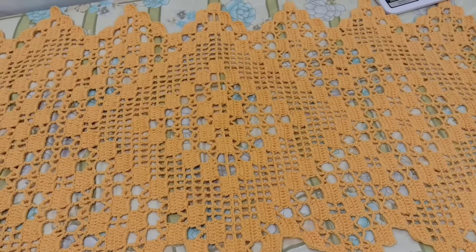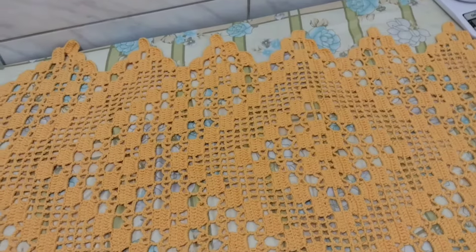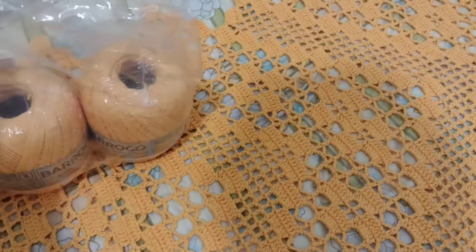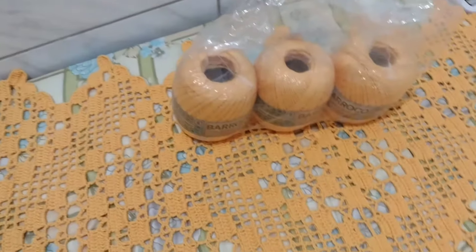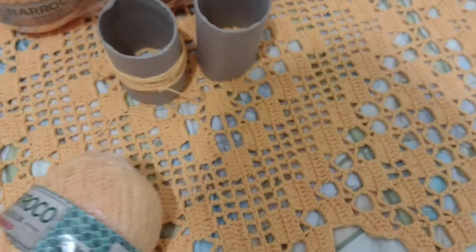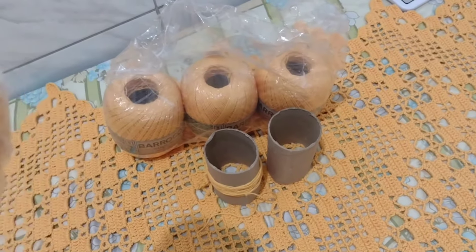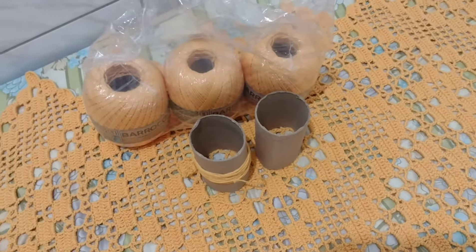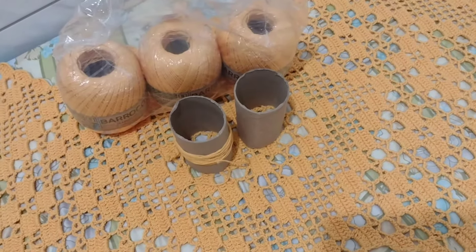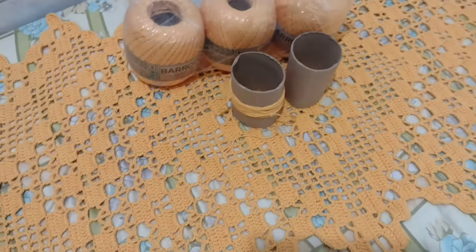Vou falar pra vocês agora quanto de material foi gasto. Eu exagerei na compra das linhas porque na descrição da videoaula a moça colocou lá um quilo, e eu fiquei com muito medo de não dar. Como a linha tá difícil de encontrar, eu comprei seis. Ainda me sobrou três — eu usei dois e um pouquinho do terceiro. Esse daqui vem trezentos e trinta e oito metros, que é duzentas gramas. Quando eu acabei a primeira parte deu duzentos e dezoito gramas. Ainda sobrou muito do terceiro, então ele é muito econômico.